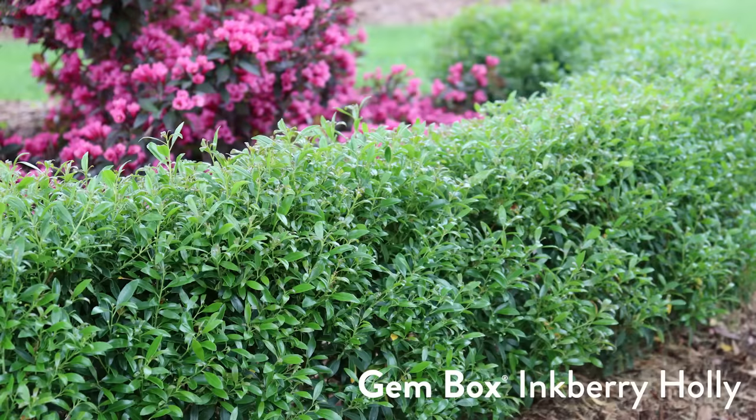We're going to put a plant on trial — a plant that is suitable for edging — and that plant is Gem Box Inkberry Holly. Rick: 'I had an inkling you were going to say that.' Stacy: 'I bet you were working on that for a couple hours.' Rick: 'At least.'